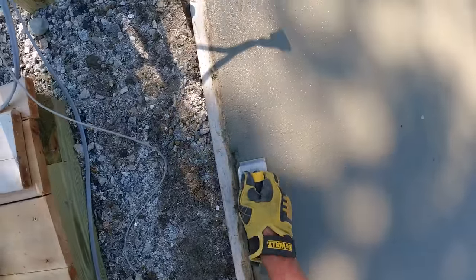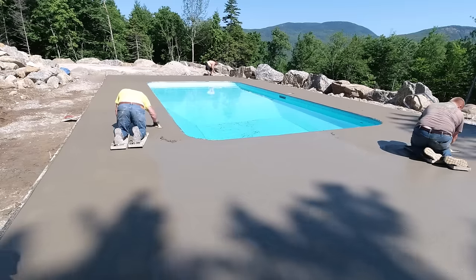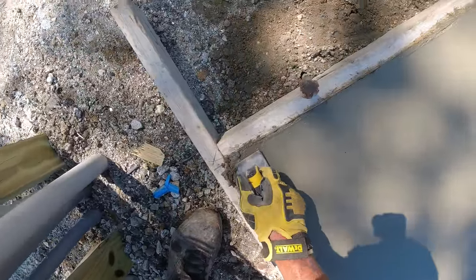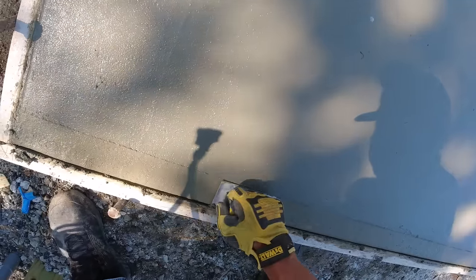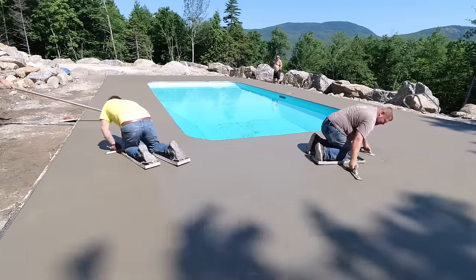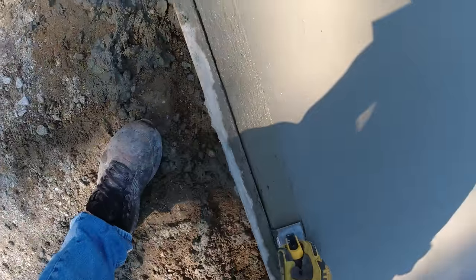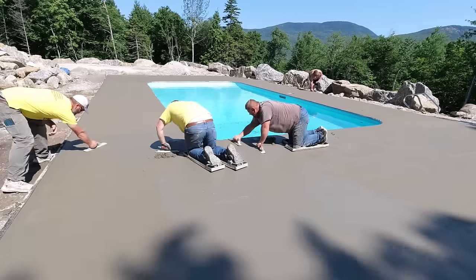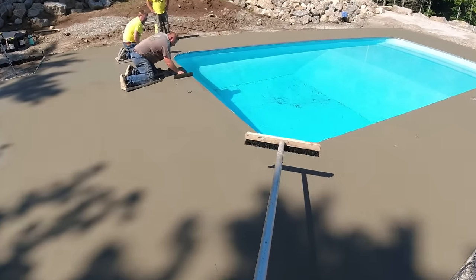Managing your way around all the obstacles is half the battle when you're finishing concrete. Luckily this pool is out away from the house — a lot of pools we do are almost right up next to the house, so you're battling working up against it. This one being this far away made it really easy to pull the broom. Going back and forth over that a few times fills everything in really nicely — no more rock holes. This was 4000 PSI, a three-eighths mix with microfiber mesh and water reducer — that's a pretty good finishing mix for a pool deck, and the same mix we use for stamping.